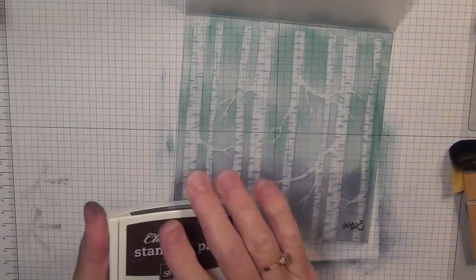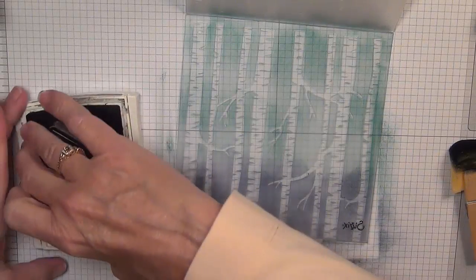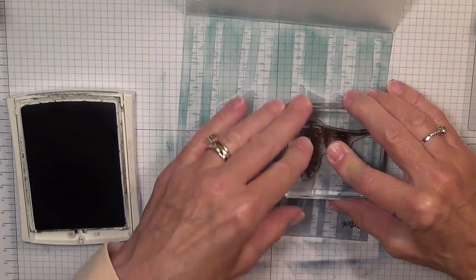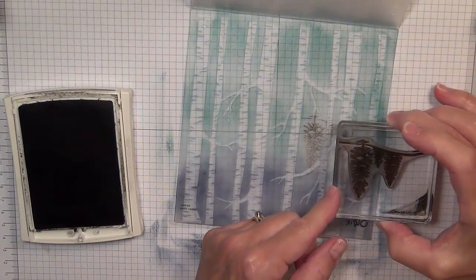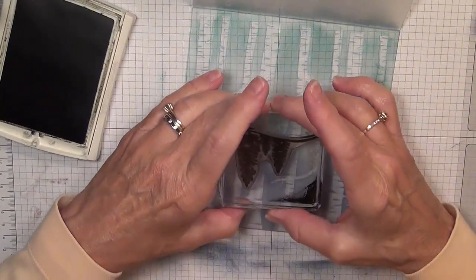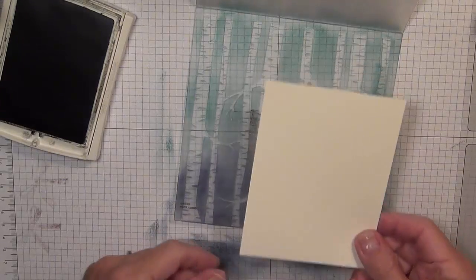I'm going to take my Early Espresso ink and this stamp from the Happy Seen stamp set, and I'm going to stamp that right on the embossing folder. I think I'm going to come over in this direction. I'll put one here as well, and then try to follow the line where it's already stamped. I think that's going to be about as wide as I need it.